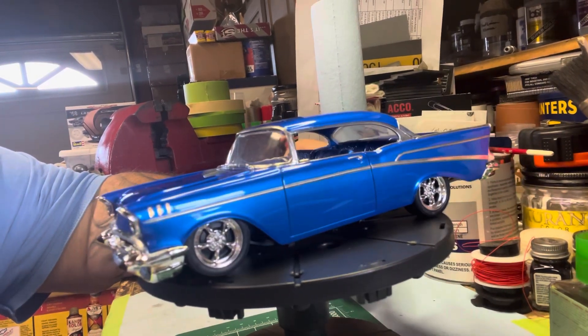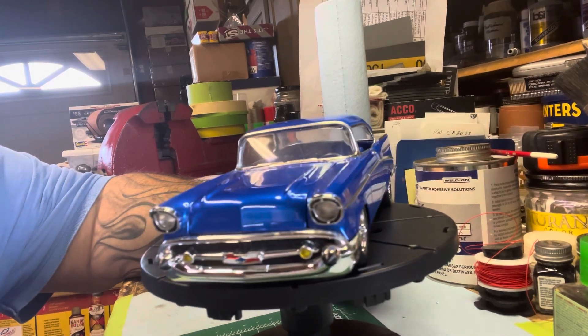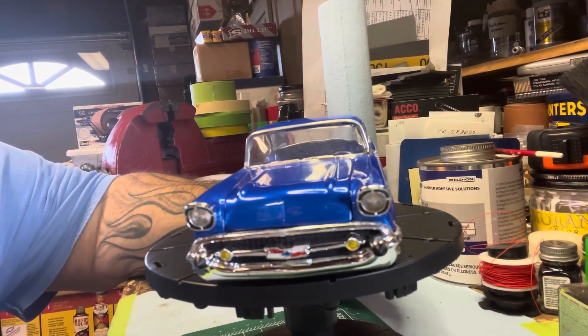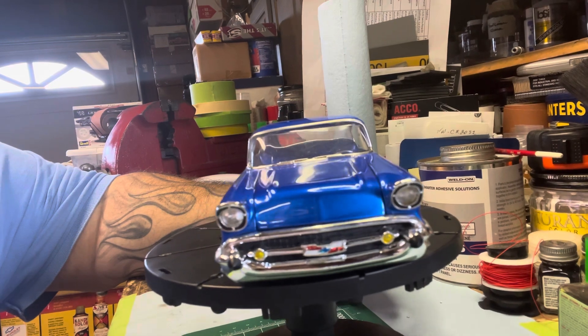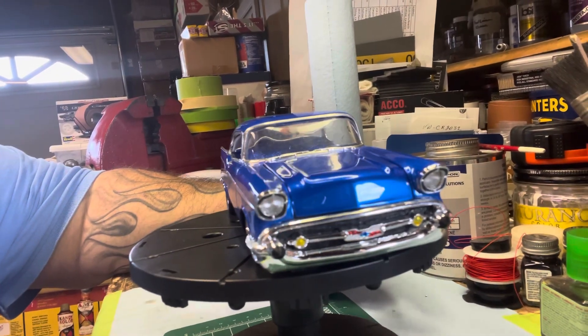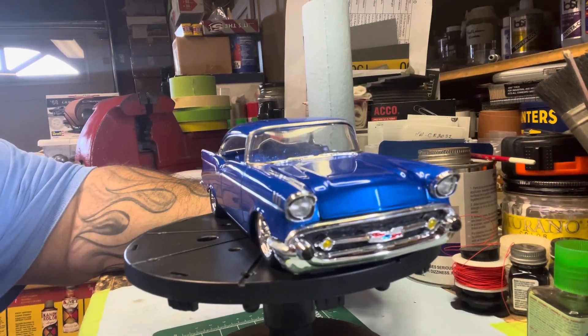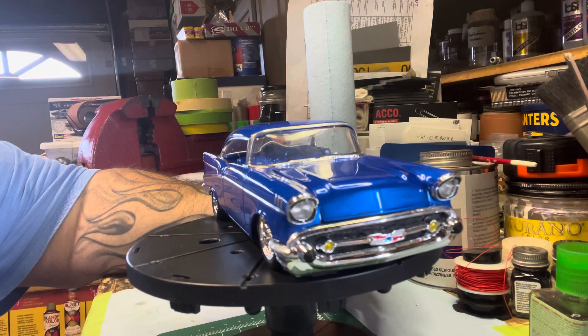One thing I learned from him doing paint and body work is regardless how good your materials are, your foundation's got to be there — especially with paint. So we try to really clean these things up: mold lines, seams, scribe out the panel lines.